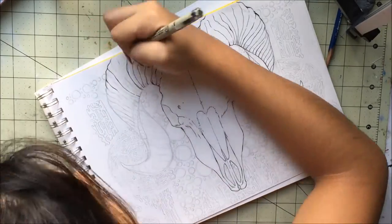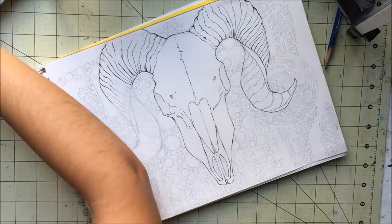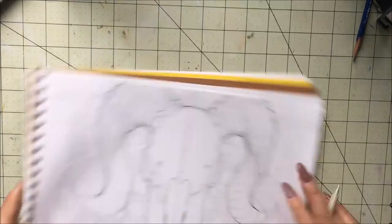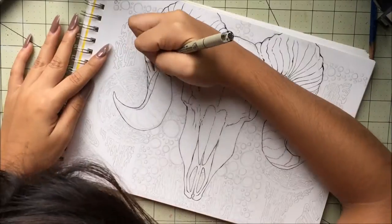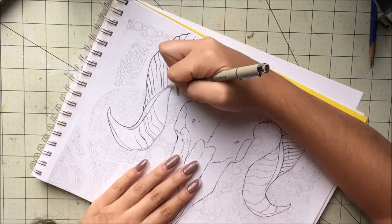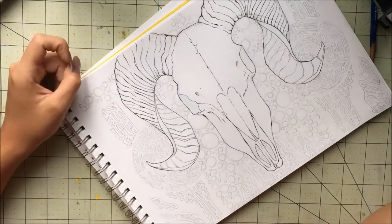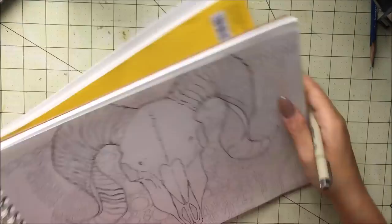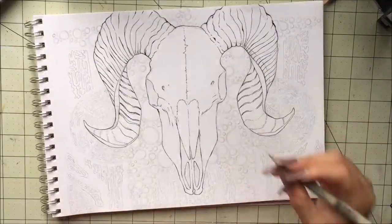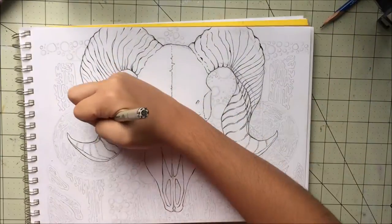Once I get some money, I'll definitely get those. A lot of people look at these kinds of drawings and see all the detail and think it must have taken me, like, a year or something — forever. But really, it doesn't. This drawing only took me around three or four hours — from the sketch to the inking, everything. It took me the whole day to film, but only about three or four hours to actually draw.